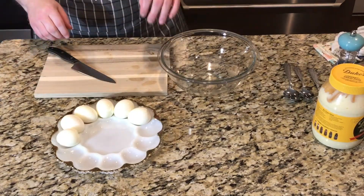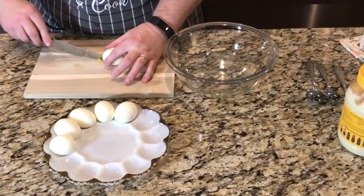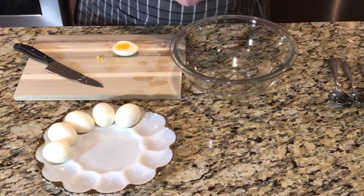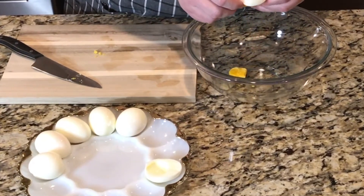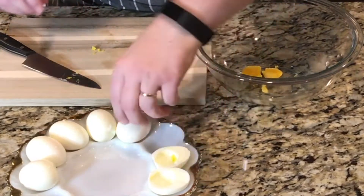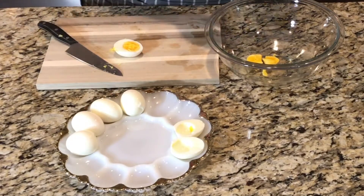Now we're almost there. We're going to take our egg the long way and just cut it right down the middle. Look at that gorgeous yolk. We just plop the yolk out like this, then put the egg white on the platter. We just give these a nice slice and get them all sliced up.